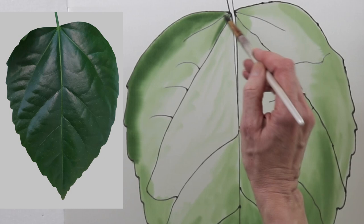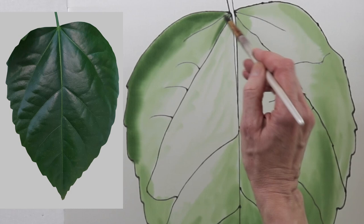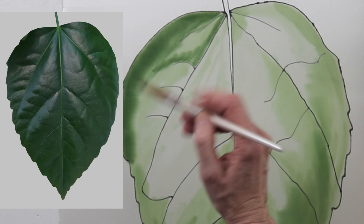And in the second stage I already start to build up the value of color. And very carefully and attentively work out the details.